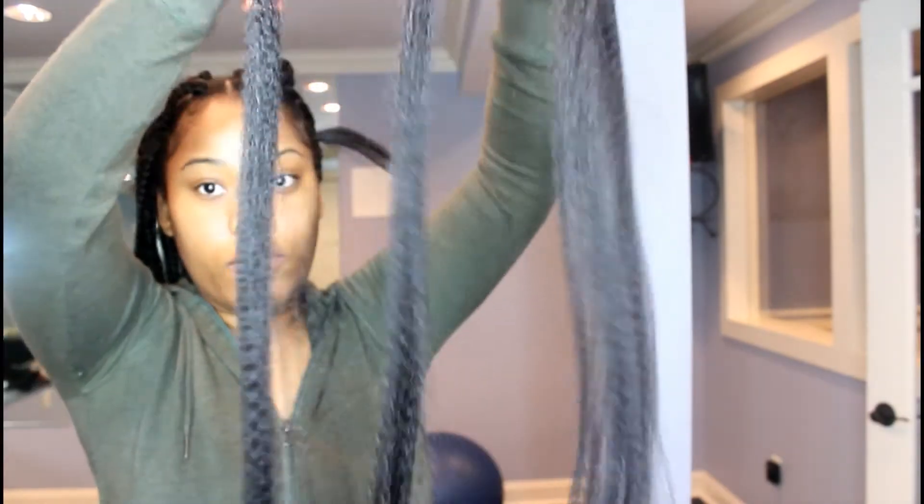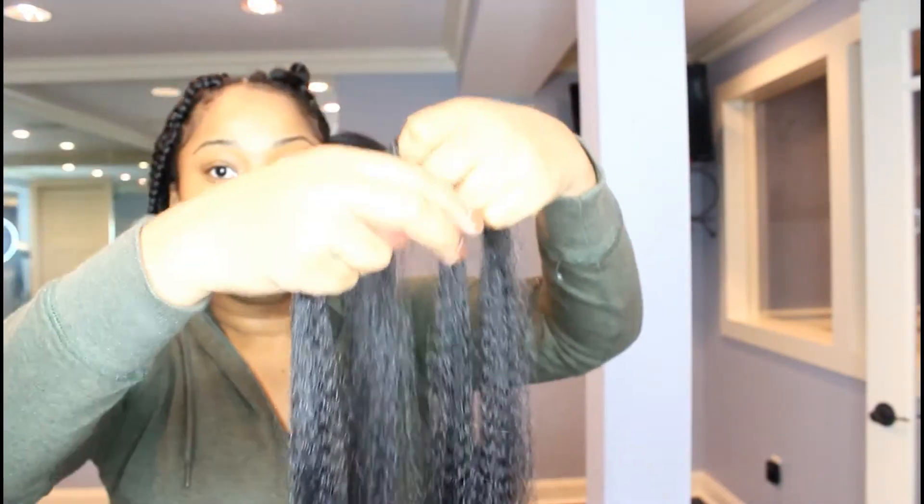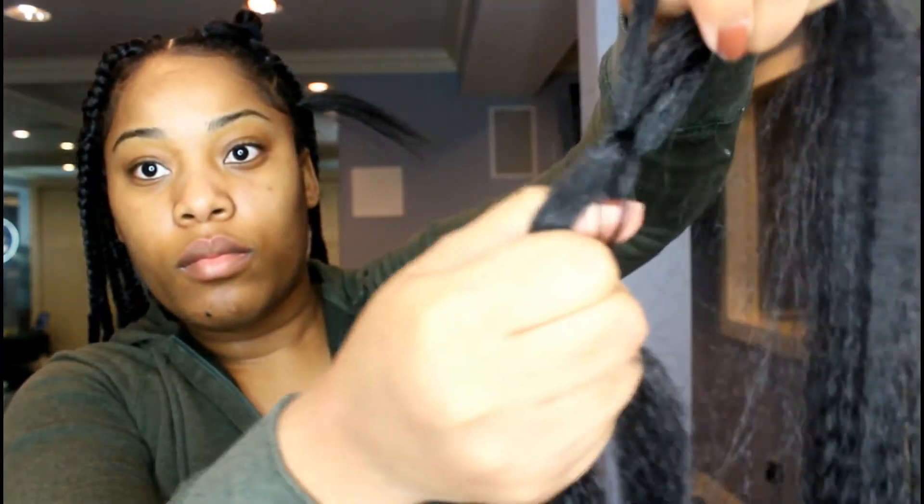Once we're done with that, the second thing is you're going to grab a piece of hair, pull it into two equal pieces so that your braid would be equal, then I lock it. I find this method helps me to get a more even looking braid and it just makes it easier to lock it onto your hair.